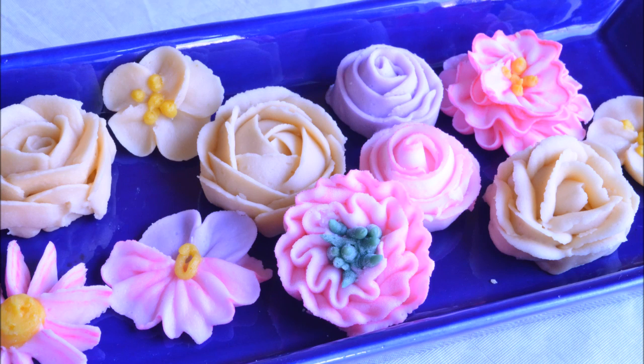Hi everyone, I'm Yolanda and in today's tutorial I will be showing you how to make some buttercream flowers and roses. These flowers and roses must be frozen before you place them on your cake. I'm going to be teaching you 10 of them, so let's gather our materials together and let's get started.